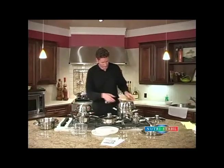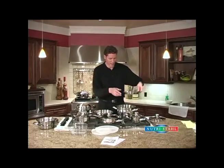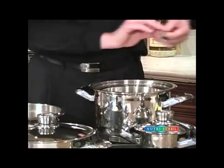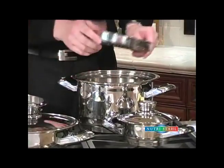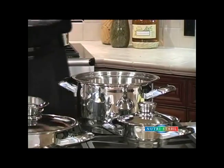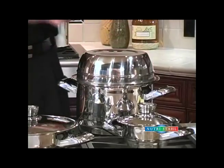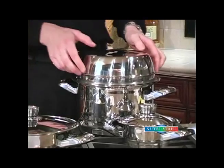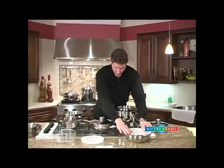Another feature that we have is the utility rack and it sits inside the 8 quart. We could be cooking a roast beef and vegetables in the bottom and bake a cake right on top of the roast with a small utility bowl, then use the large utility bowl to cover it to create an oven right inside. So we have roast beef, vegetables, and cake for dessert all in one unit.